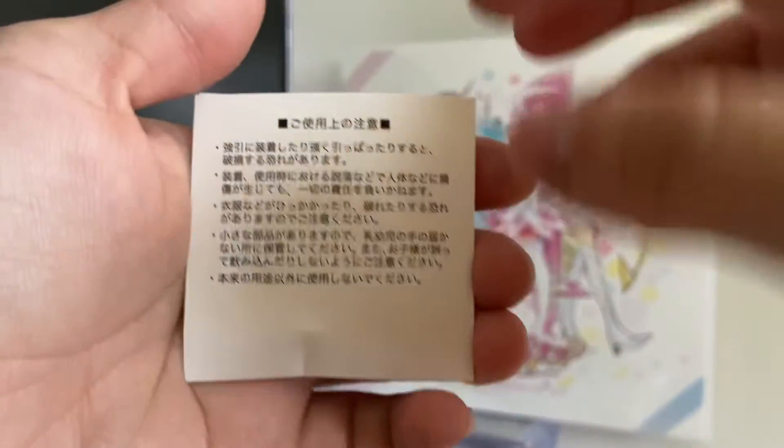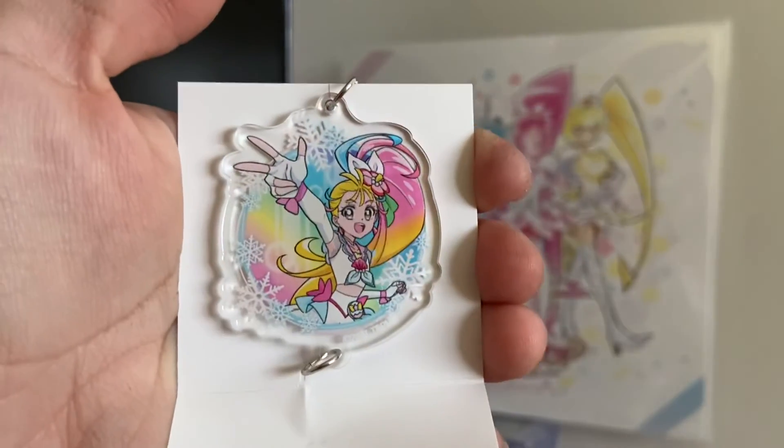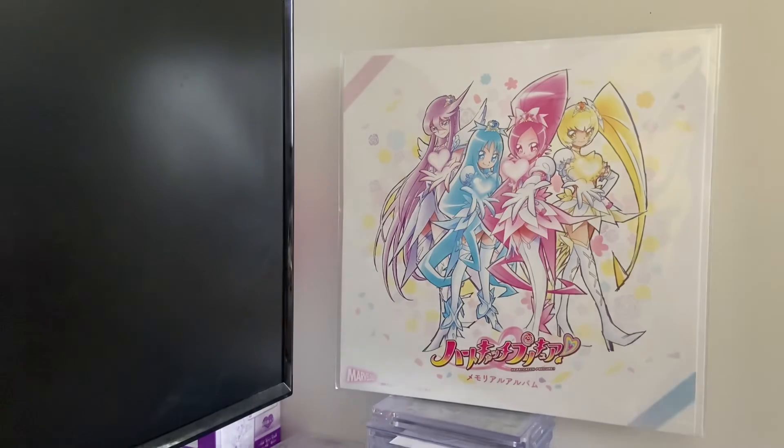It is Kira Summer — yay! And that is it for the trading acrylic charms. Alright, I'll see you in the next video!